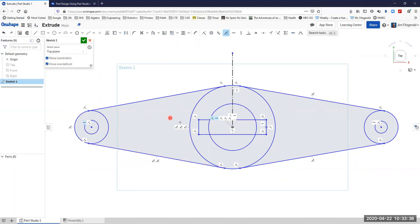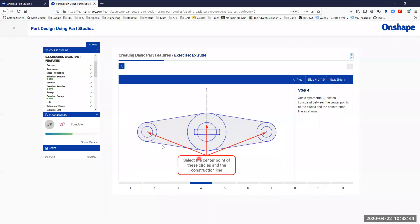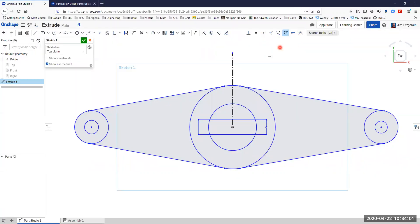I can see tangent, tangent — there are tangents here and tangents between here and here. Next step, we want to make sure that the center points and construction lines are symmetric. I'll choose the symmetric constraint and apply it to the relevant points. My system is processing, so I'll wait for that to finish. Checking my constraints, I've got symmetric — it looks good. On to the next one.